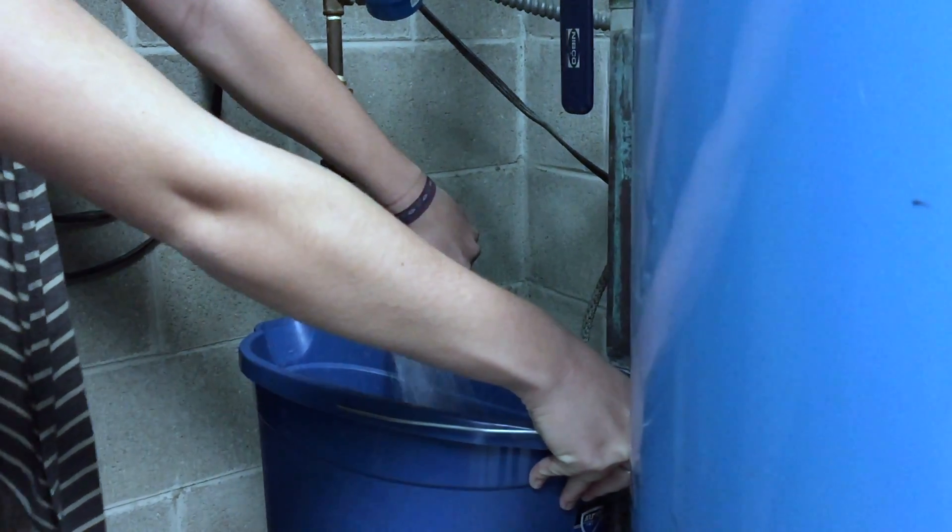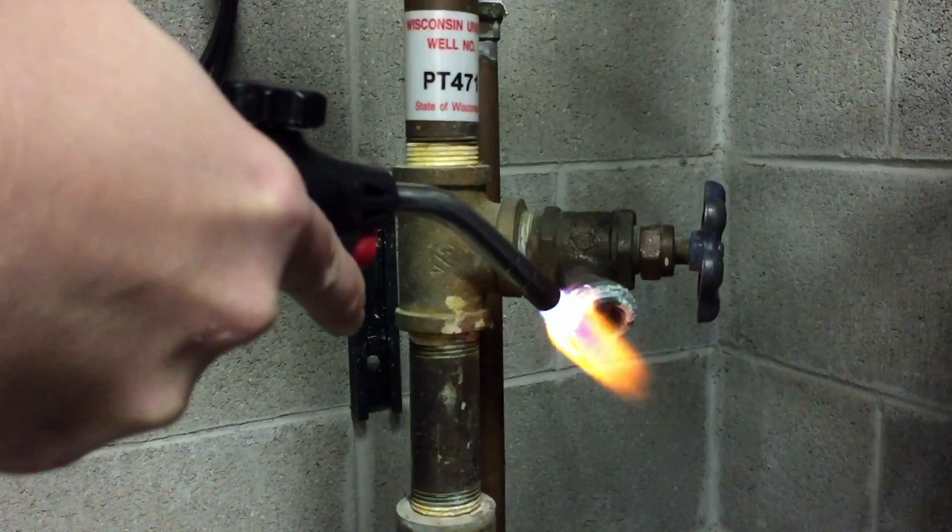You want to go to your pressure tank, which is usually in the basement. There's a faucet right next to it. You'll turn that on for about five minutes with a bucket underneath catching the water, of course.